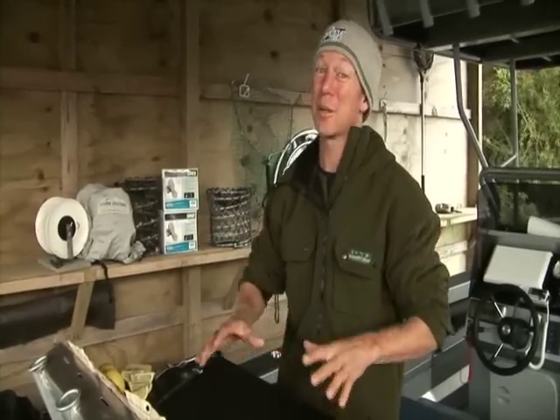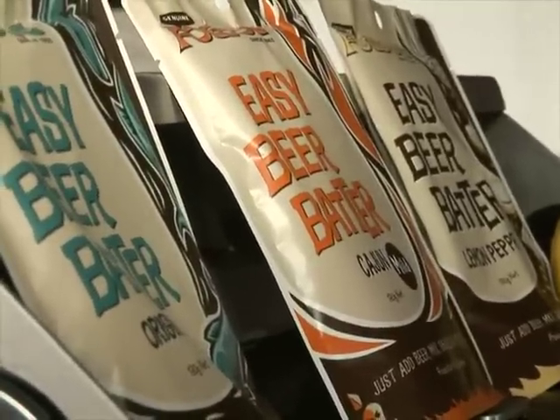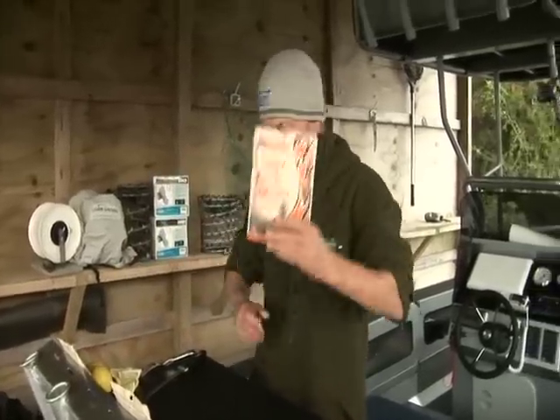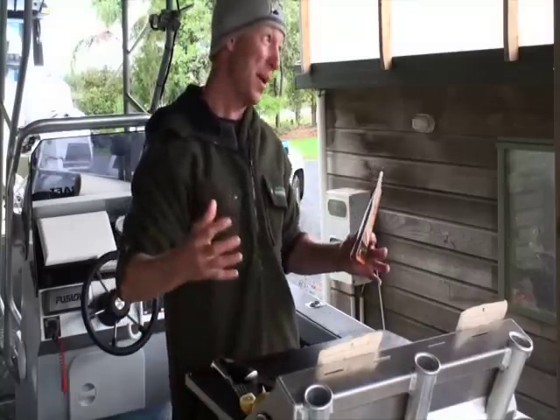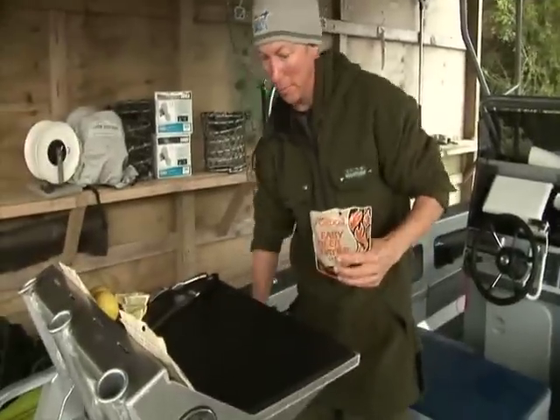This time I've got something really decent to show you — it's Fog Dog Easy Beer Batter. Now it comes in these packets, it's all pre-mixed and it's really simple. When you come back from a day's fishing, you've been out there working hard to harvest some fresh food from the ocean, the last thing you want to be doing is mucking around and making batter.